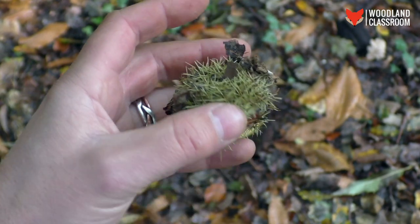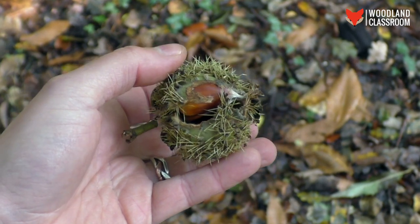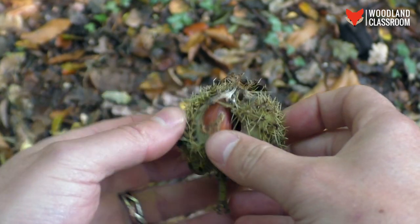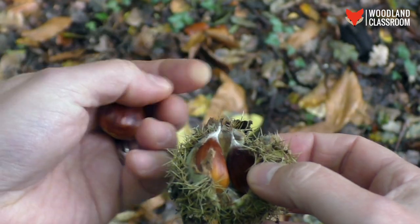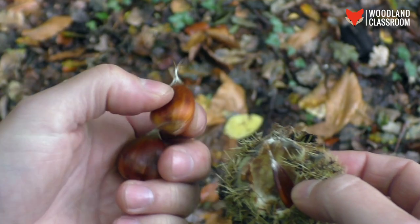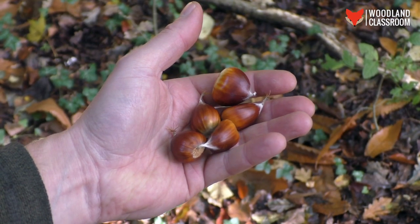Here's one that looks quite promising. Do you see how it's bursting open, as if the case can't contain the nut within? That's a really good sign, and there's a lot of brown showing. Let's see what we've got — oh yeah, that's very respectable! Naturally there's another fair-sized one in there as well. Not bad at all — finally something to smile about.